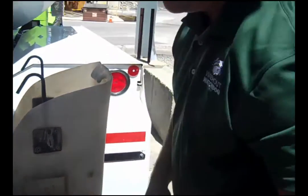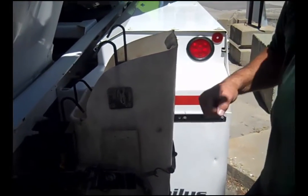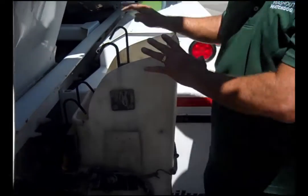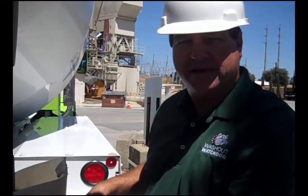These buckets last years and years. This now makes it much safer for the driver to dump the rack upside down. I like to have the tank on one side and the bucket on the other so that it's all in the back when they back up to the washout pit, to keep it all clean.